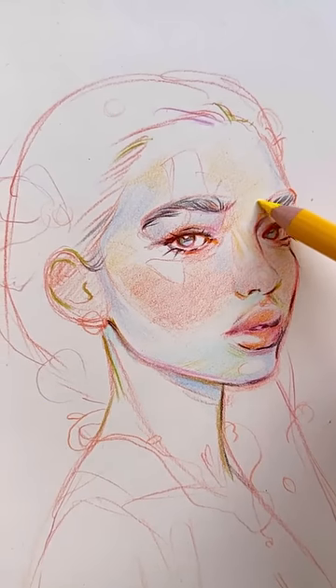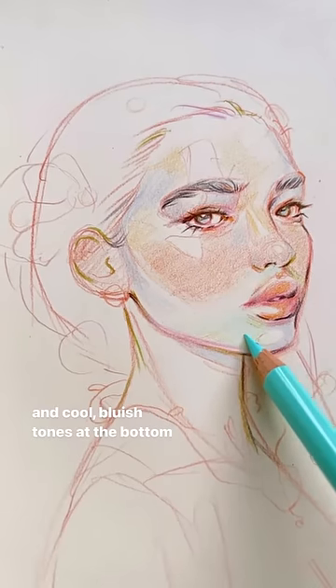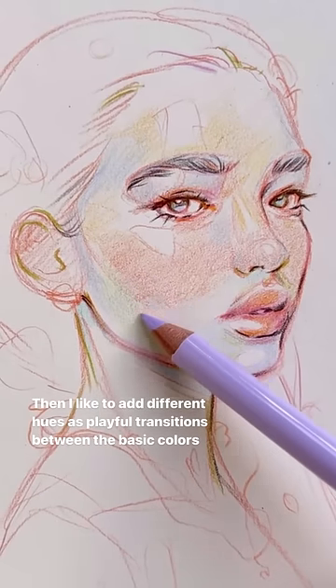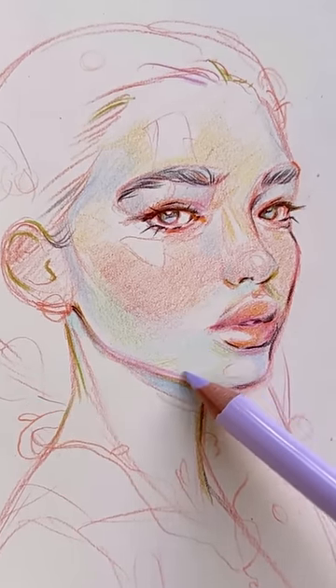Light usually comes from above, so I place the light warm hues at the top of the face and cool bluish tones at the bottom. Then I like to add different hues as playful transitions between the basic colors.